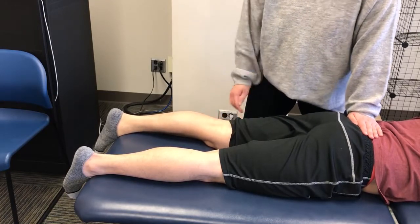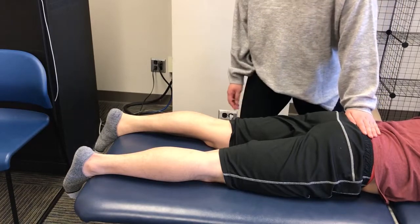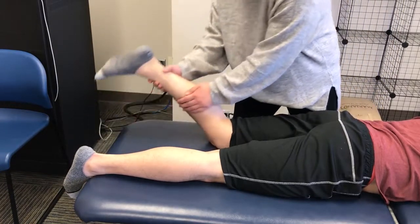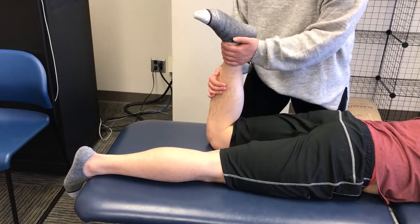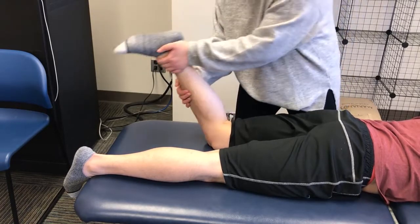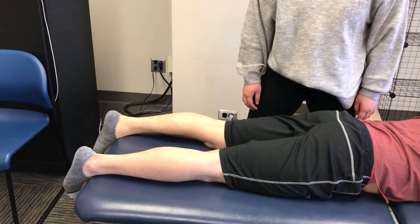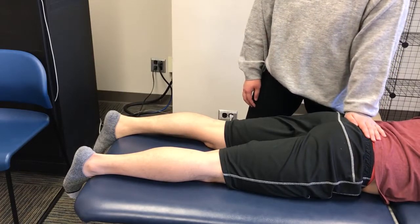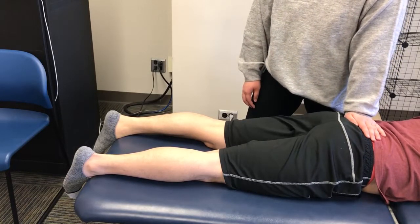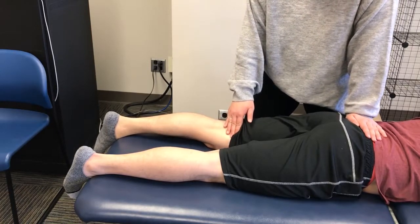While instructing the patient to move in the desired motion, flex the patient's knee to 90 degrees and the knee is rotated medially. Then return the limb to the starting position and while stabilizing at the posterior pelvis and palpating for contraction, have the patient perform the action more actively.